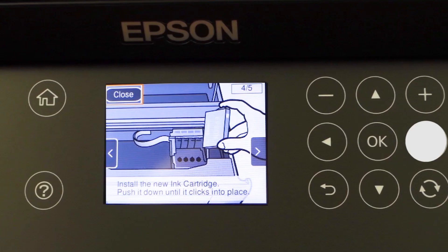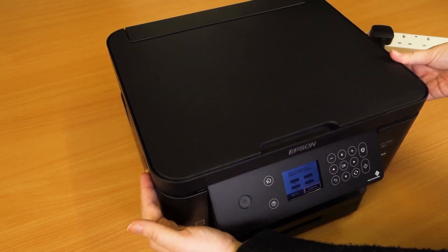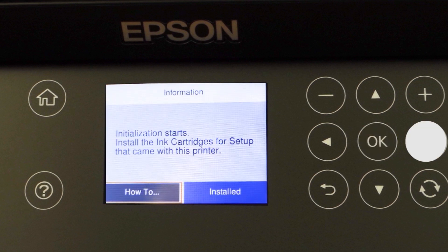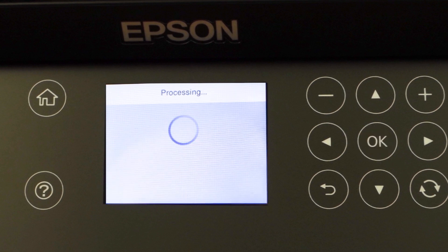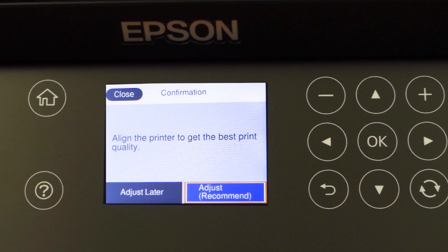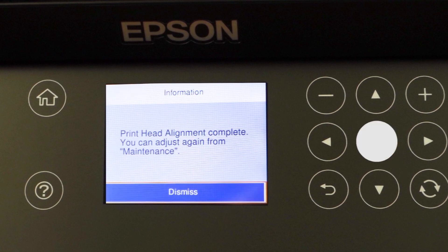Press right. Lower the scanner and press OK. Press right, then press OK, then press right again. The printer will go through an installation process — this may take some time. Press OK, press left, press OK, then press OK again.